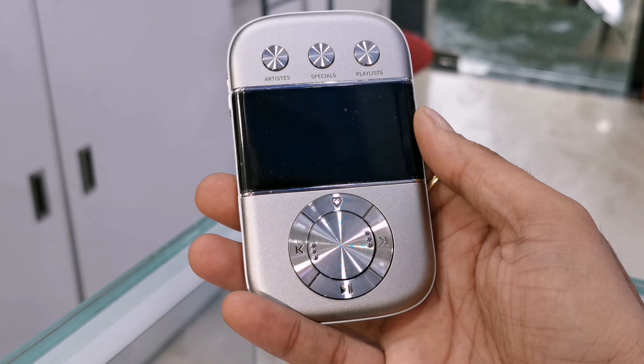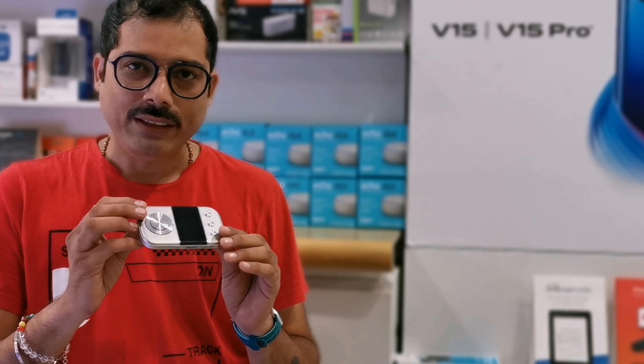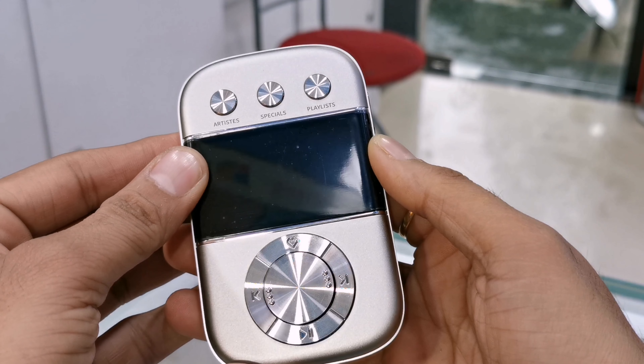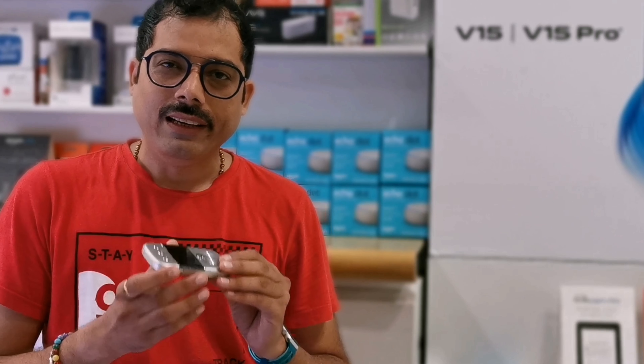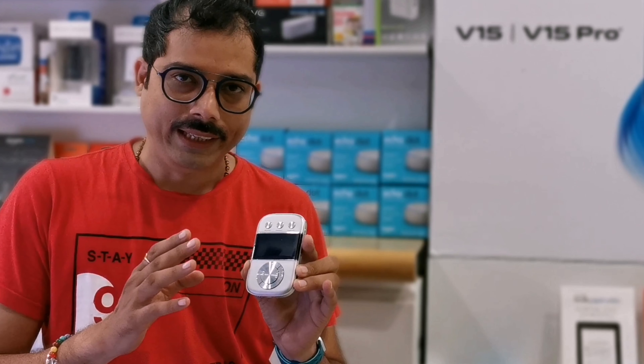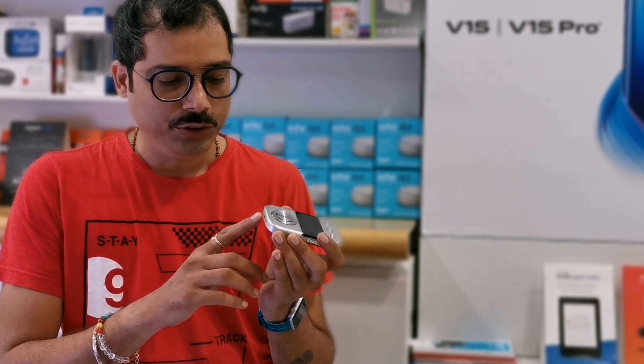It's pretty beautiful — a small product with a metal body. The weight is 88 grams, so it's a lightweight product. If you charge it once, you can get 7 hours of playback. You can use any Android charger as it has a micro USB port.